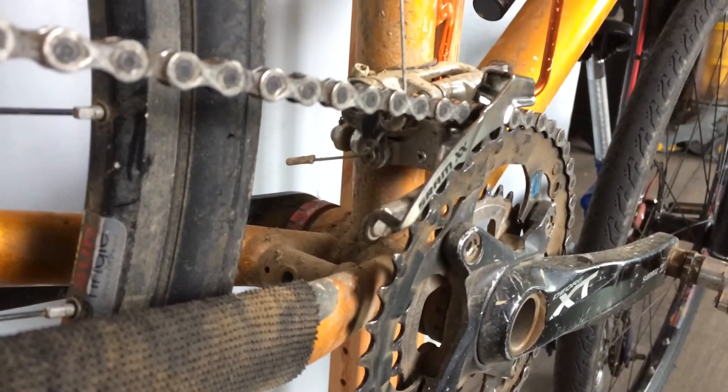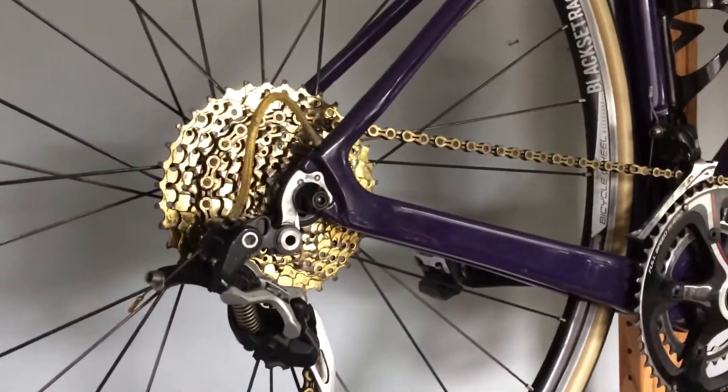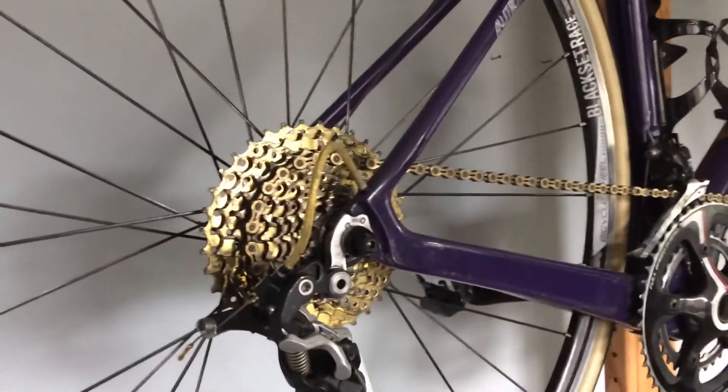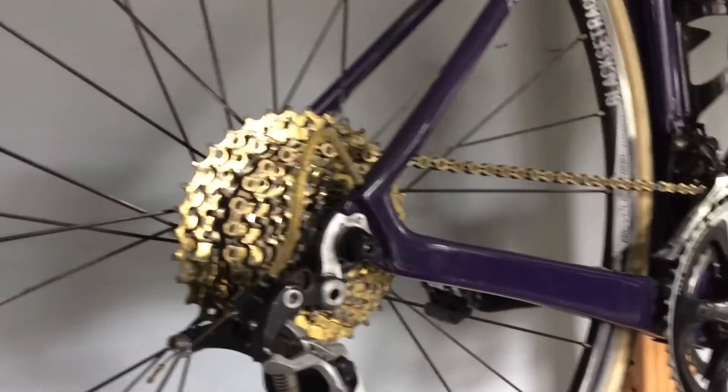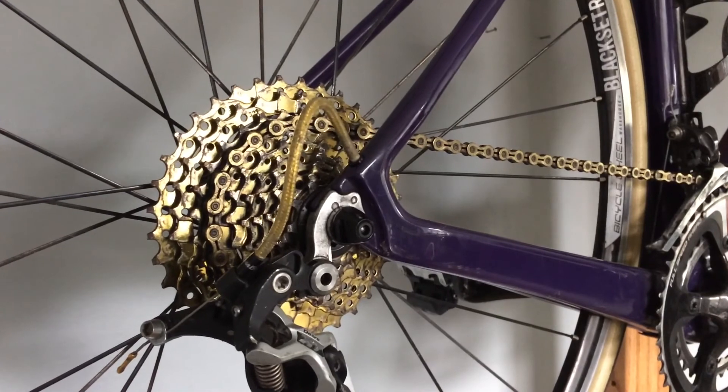Sorry about the dirty bikes, but you know, bikes need to be ridden. Thanks for watching. That's the Sunshine 1136 steel cassette with gold coating.